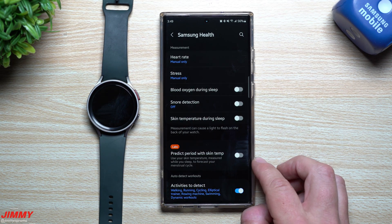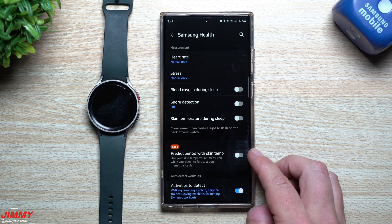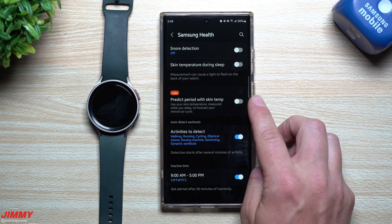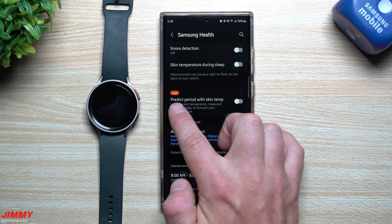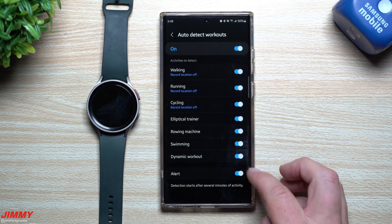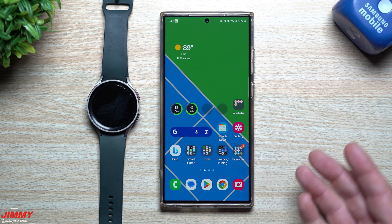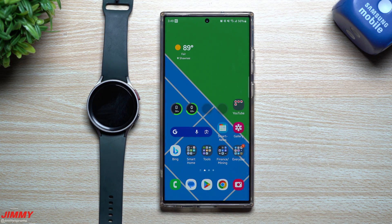Inside Health settings, you can set heart rate and stress measurements to manual, every 10 minutes, or continuous. Snore detection can be toggled on, and there's skin temperature during sleep. New in Labs: predict period with skin temperature — a new feature for female cycle tracking. Auto-detect workouts lets you choose which activities to auto-detect. That was a quick overview of the new One UI 5 Watch beta features — stay tuned for future videos covering the top features in more depth. If you appreciated this video, give it a thumbs up, hit subscribe, and check out more videos on the channel.